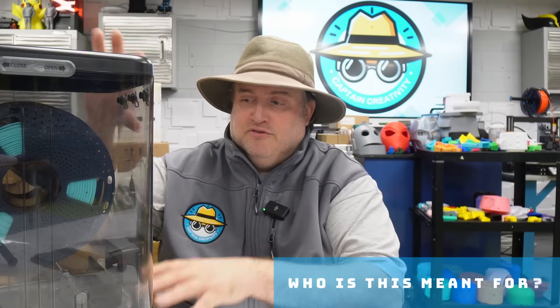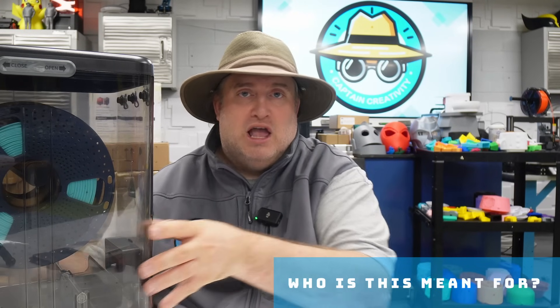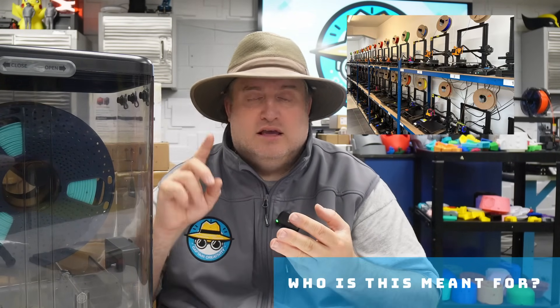Who is this meant for? Because of the price point and the modular system, I think this is great for schools, businesses, and individual hobbyists. The dryer space is definitely crowded, but it's exciting that some companies are now making dryers with separate chambers for different materials — like TPU separate from PLA. Creality is one of them, and we have another dryer review coming up. So stay tuned, and don't forget to like, subscribe, and ring that bell!